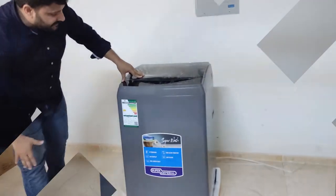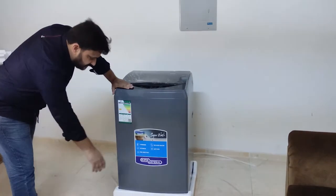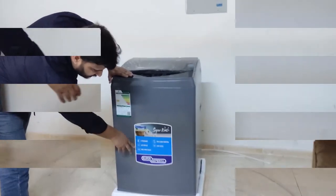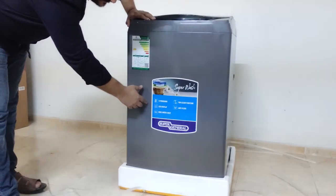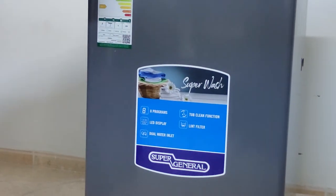The color is gray — a Super General unit. It has eight programs with a tub cleaning function, lint filter, LED display, and dual water inlet.